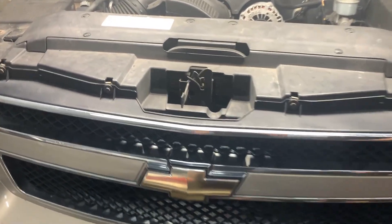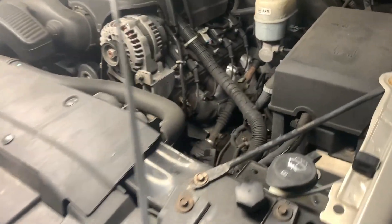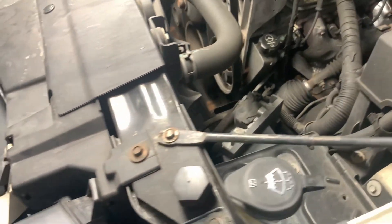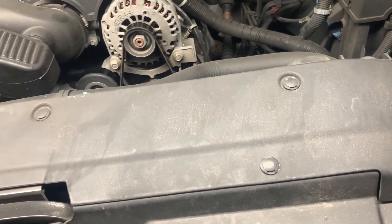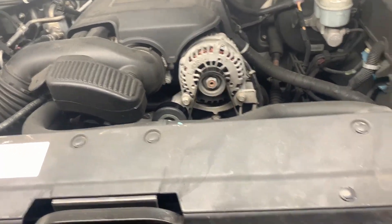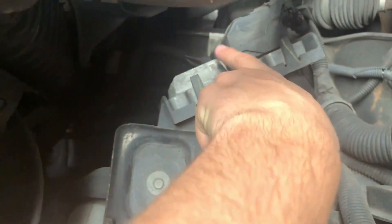Opening up the hood on this Chevy Suburban 2011. What we want to find out is where the computer is located. We'll do the same thing as we did with the Camaro — get the computer out, read the information out of it. The customer brought in another module as well, and we'll plug that one in to see if it's going to work. The computer is located right here.